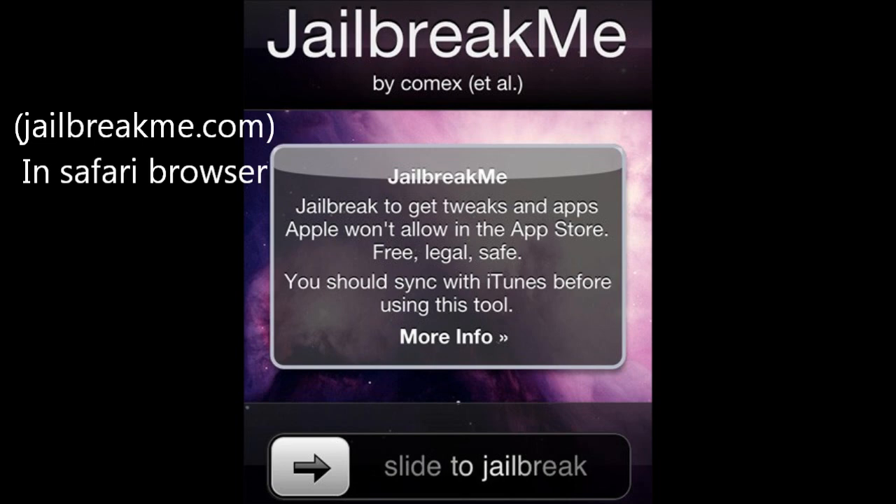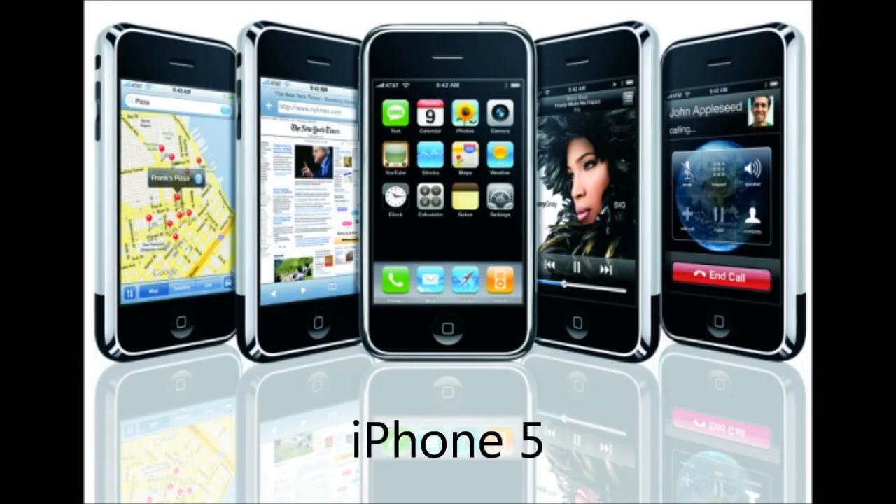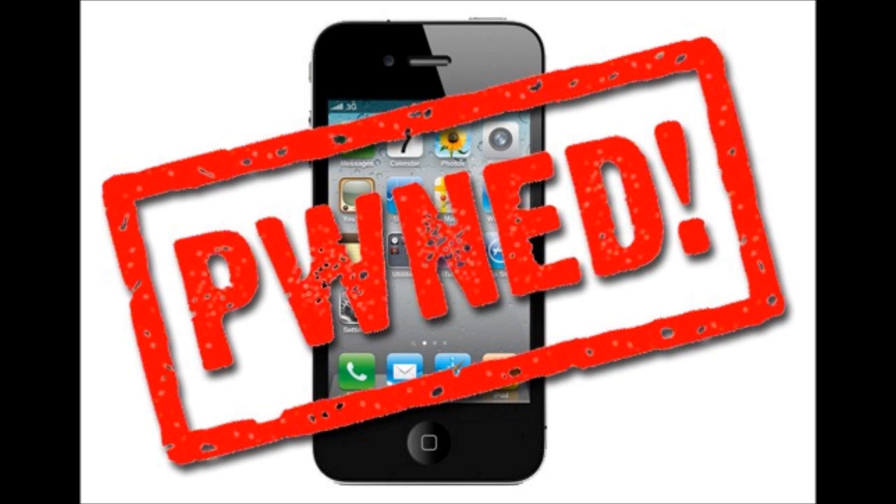iOS 5 has included something called an APTicket that Apple has updated. It's another thing that Apple is using to fight against jailbreakers. The APTicket requires an authentic APTicket entry every single time your iPhone reboots. Usually they only do that each time you restore your iPod, so it's easy to jailbreak that way, but now only Apple has the crypto keys to properly sign every single time you use an APTicket. So the only real way to jailbreak in an untethered way is to crack the APTicket.